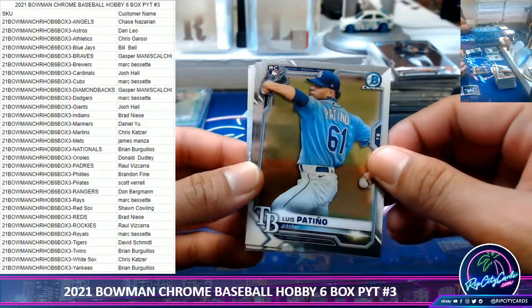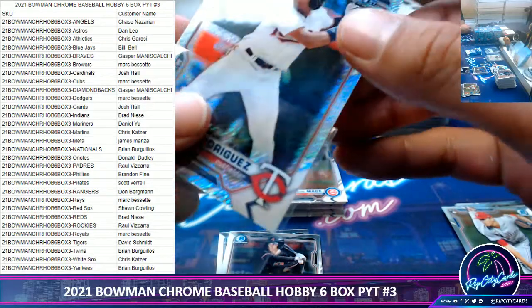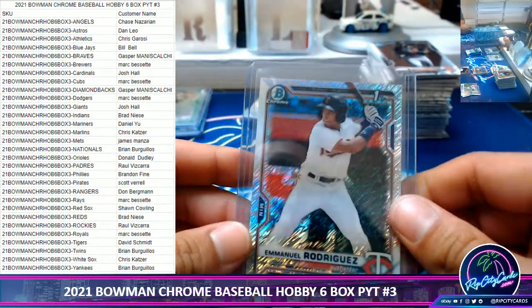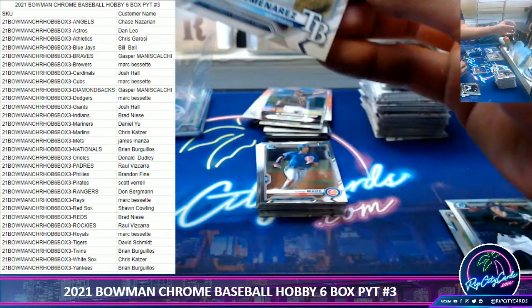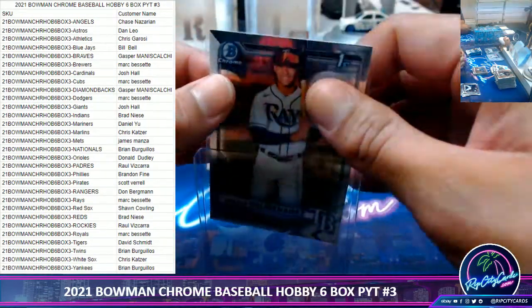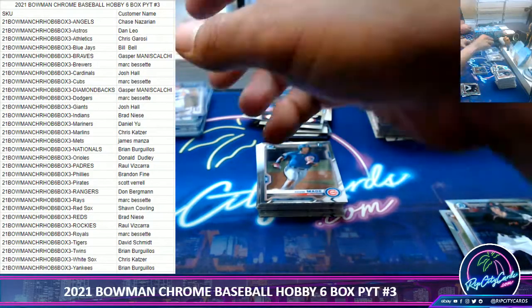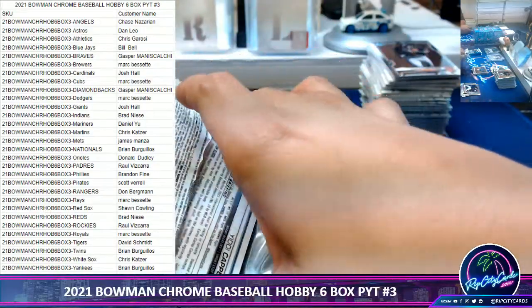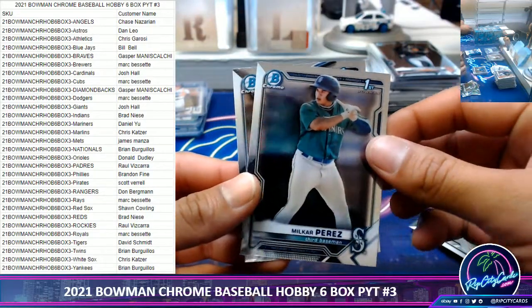Hey Raul, what are the top two Padre guys? Emmanuel Rodriguez Shimmer — not numbered, I think that's the Twins. I think I saw the top guy in the back of this one already. This is supposed to be the best player — I don't think I saw him in that first case. I'll just put the autographs on one pile. Mila Carr Perez, Yidi.